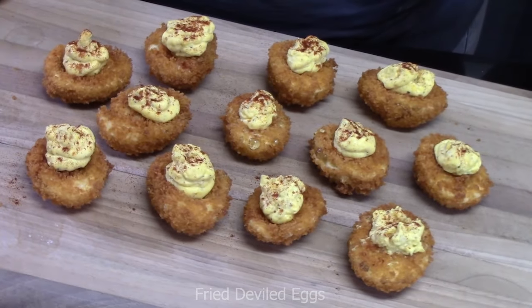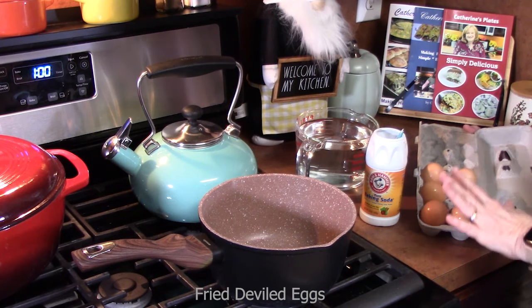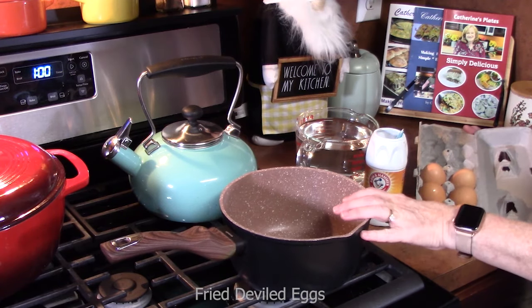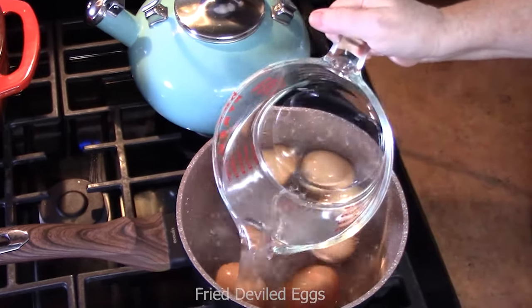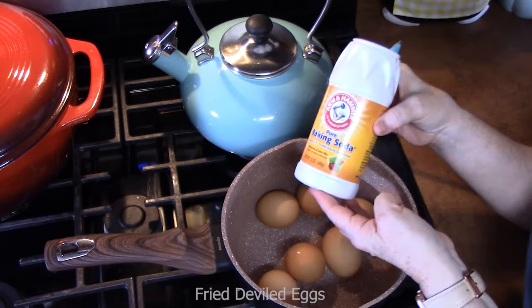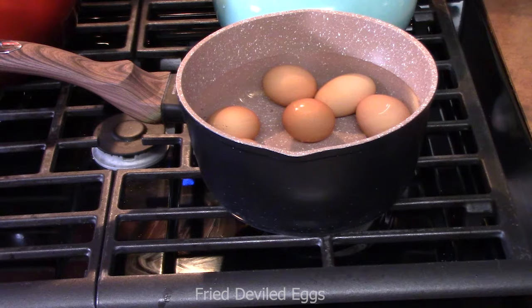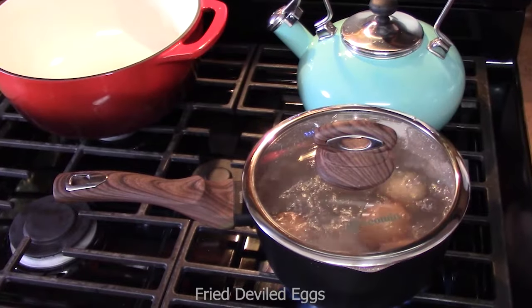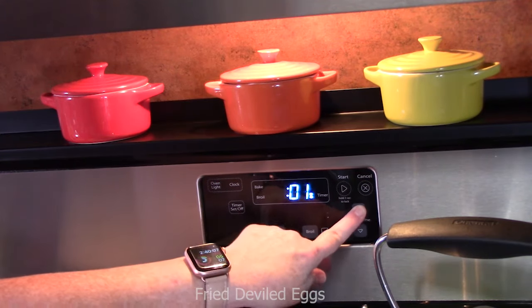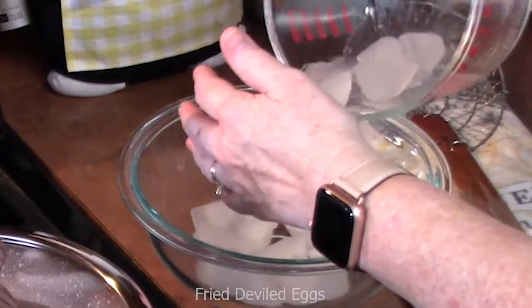Today I'm going to show you how to make fried deviled eggs — take an original classic deviled egg, ramp it up a level, give it a crunch. I'm going to be using six eggs, which will give us 12 fried deviled eggs. Place six eggs into a medium saucepan, fill with water one inch above the eggs. Here's a little trick: add half a teaspoon of baking soda. Bring to a boil, place the lid on, turn the burner off, and set a timer for 11 minutes.